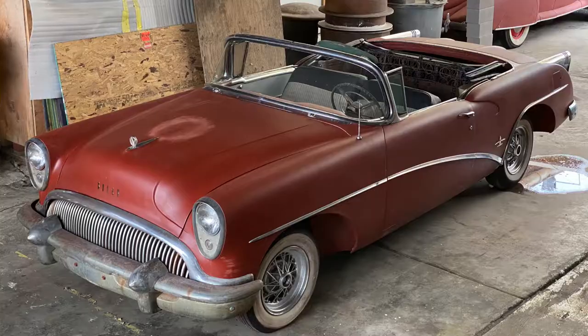In a previous video we were talking about the Buick Skylark emblem that was missing on a car. Now we're going to introduce the car that emblem was for. We're going to do a nice walk around and get you acquainted with this 1954 Buick Skylark convertible.